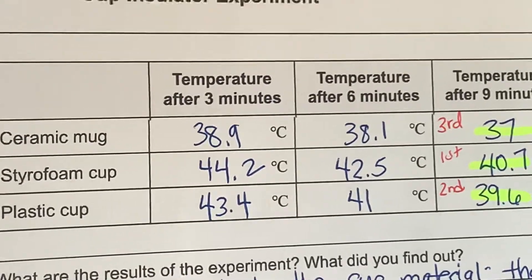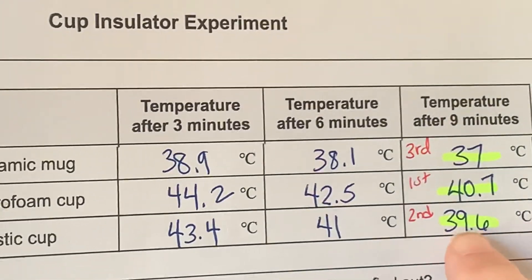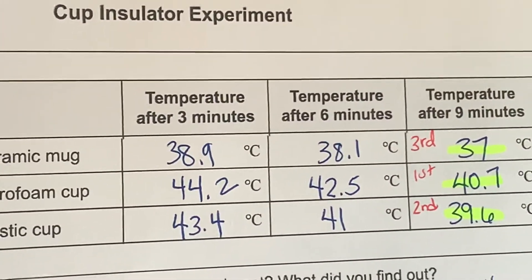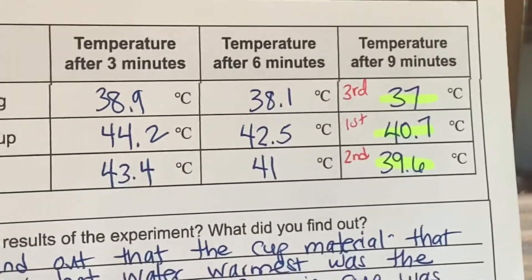The plastic cup was second place, being really close to the styrofoam cup, which was really a surprise. So those are the results from the experiment.